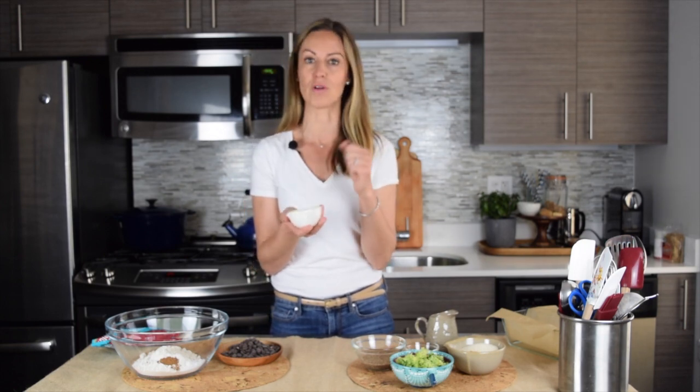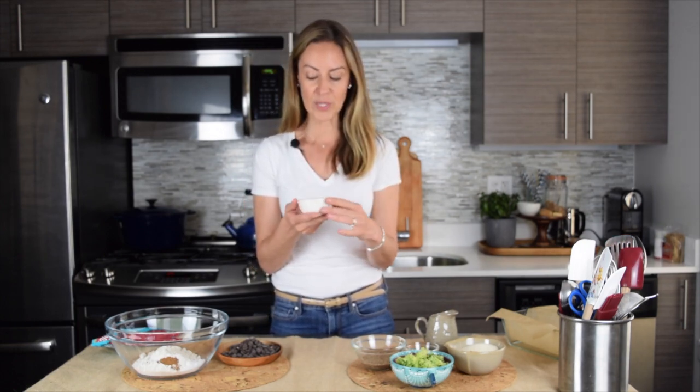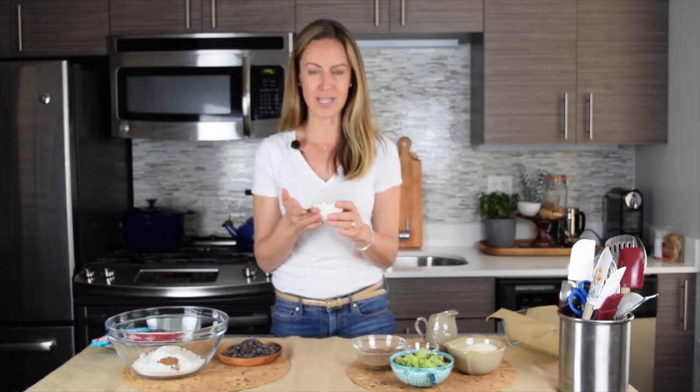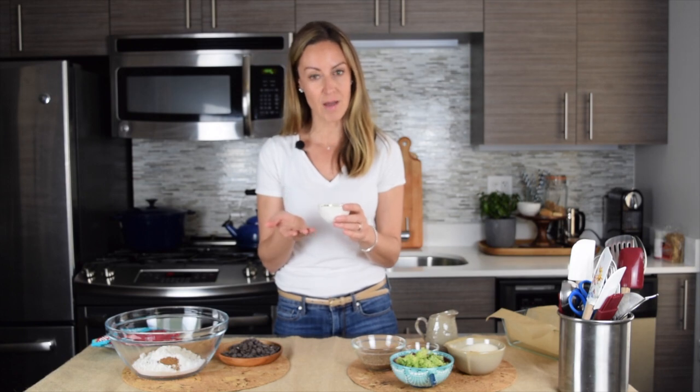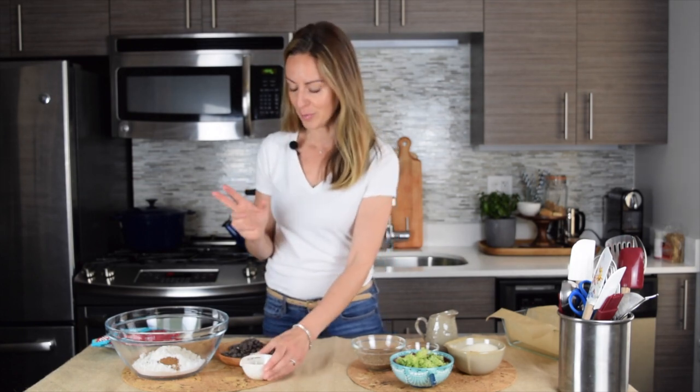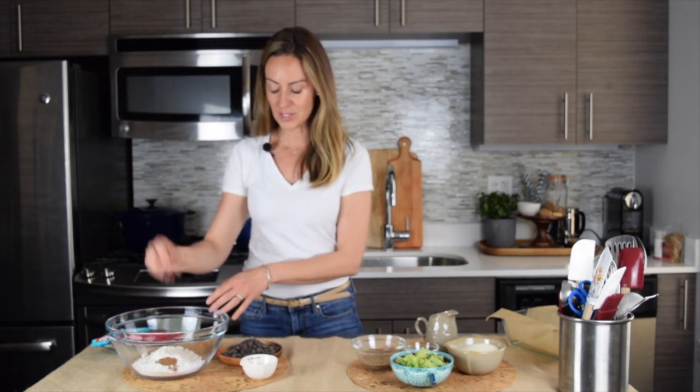We also have some psyllium husk. I really like to use psyllium husk instead of guar gum or xanthan gum — it's a really nutritional substitute for those things and it's also a lot safer. Some people have issues with xanthan gum with their GI, so the psyllium husk is really great and it's also a good source of fiber.